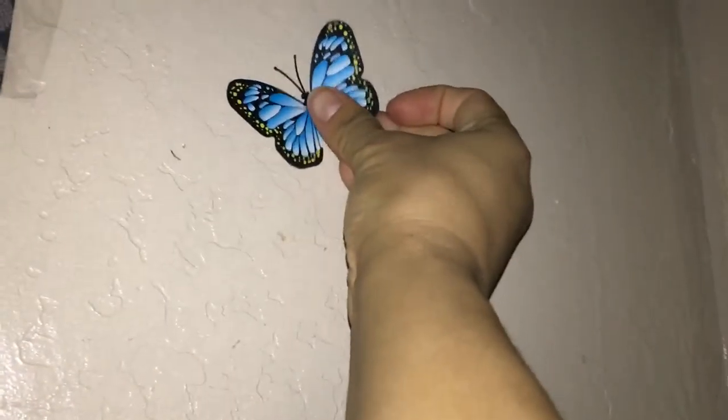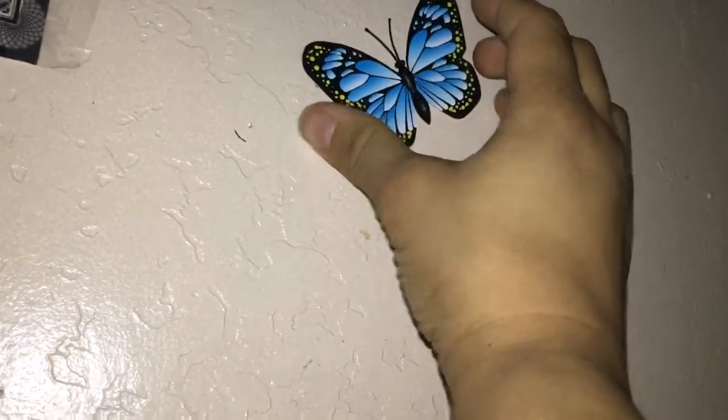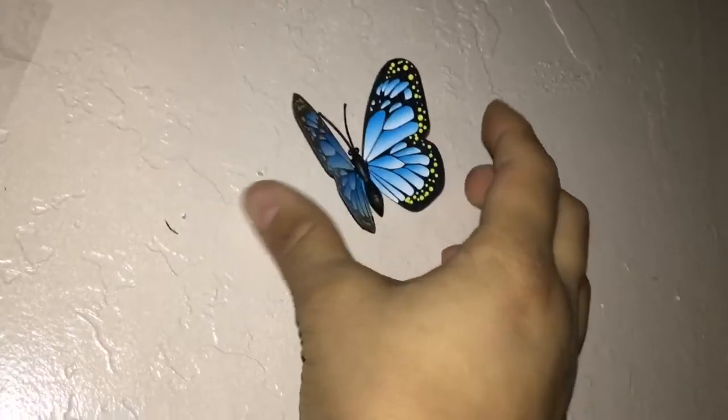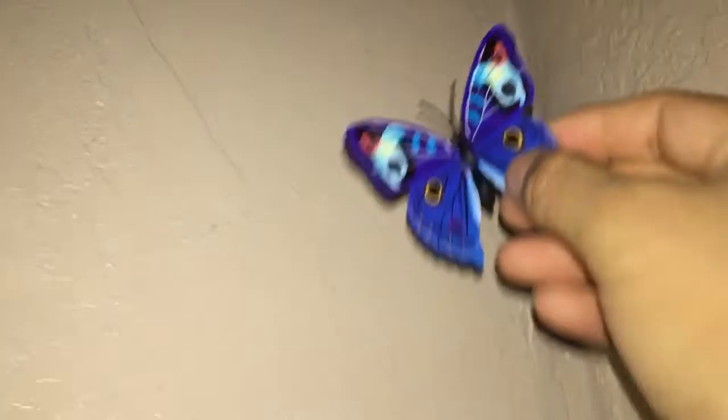This one was kind of a tricky one because it kept flattening up and I wanted to move it to the right but it kept going to the left. Here's a smaller butterfly — it's really cute. You can tell the difference in the size. I just love how it's got two or three different colors. It's really small and super adorable — it really makes me think it's like a real butterfly. And here's a really nice colorful butterfly that looks like it's looking at you.